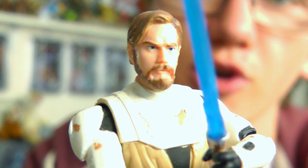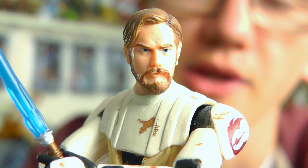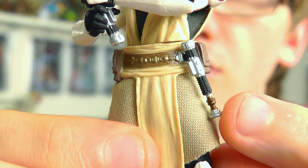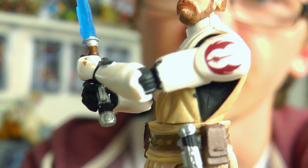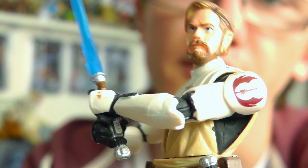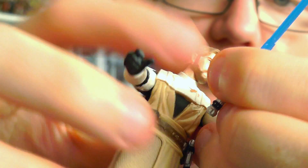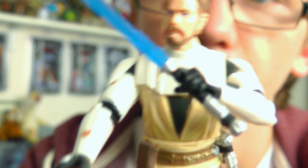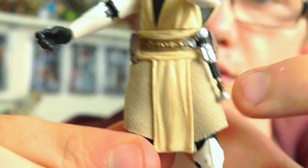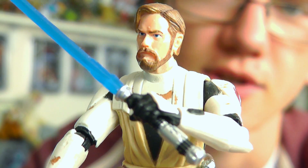I'll run through some of the details. Superb head sculpt first and foremost — it really does look like Ewan McGregor, who is of course the actor who plays Obi-Wan in the prequel trilogy. He also comes with a nice strong blue-bladed lightsaber as well as an unlit hilt which can be attached to the belt. He has the Jedi emblem on the shoulder pad, a sculpted comlink on the wrist gauntlet, and several bits of weathering on the armor — sand and dirt marks — which look really really cool.